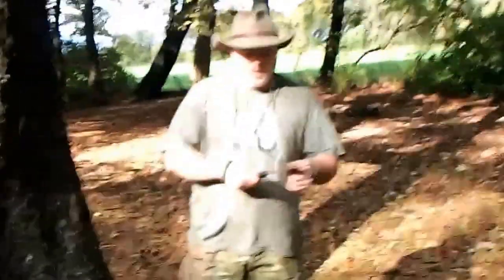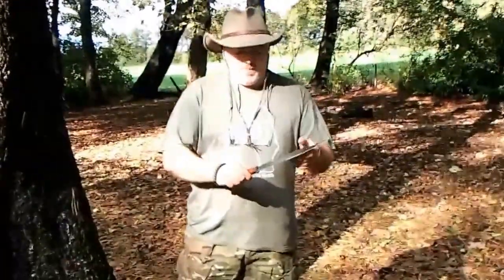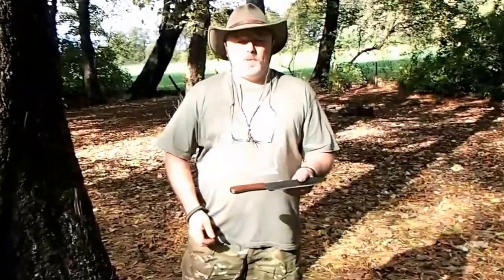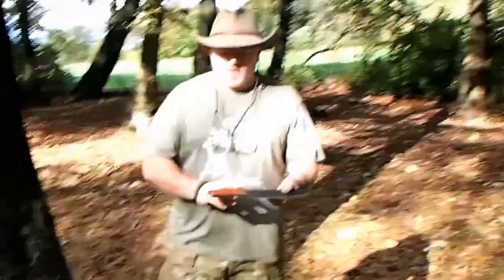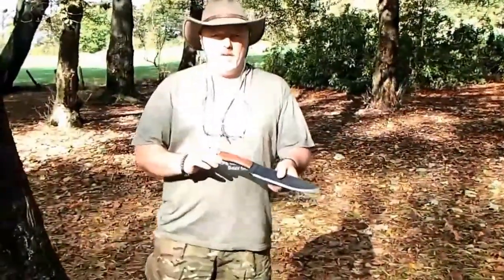Absolutely brilliant piece of kit. Very simple hardwood handle, secured by three brass rivets. The only thing it's lacking, I'd say, is a lanyard hole.